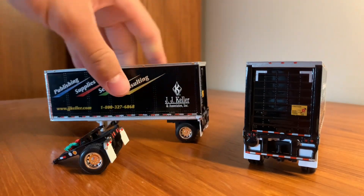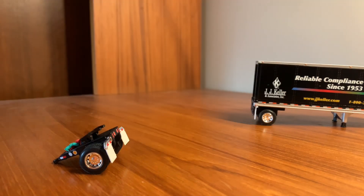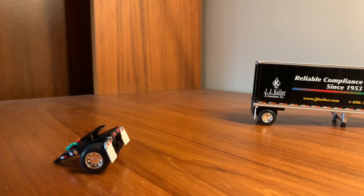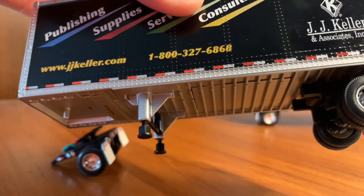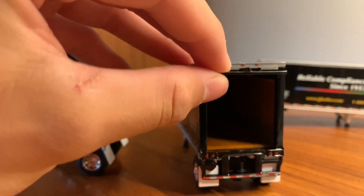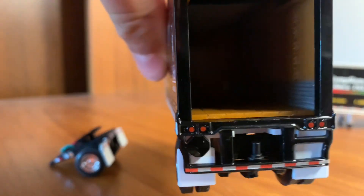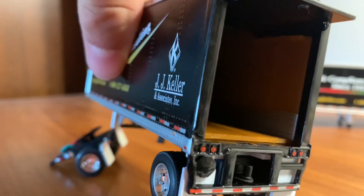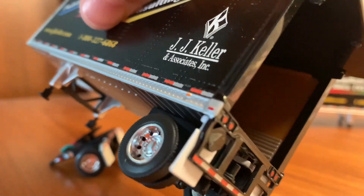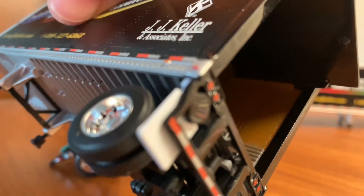These have a lot of the basic functions that other DCP trailers do. They have suspension. The landing gear does come down if you unscrew it. And then there's the rear door. It just folds up like this and stays in place. On the inside, it's actually really detailed — you have the fake wood flooring. There's also a metal guard piece on the bottom, and then it continues to be wood or vinyl on the sides.